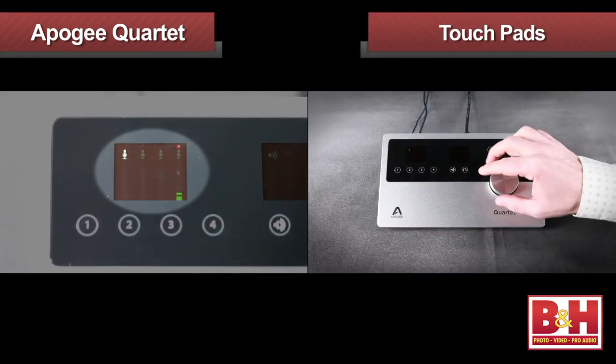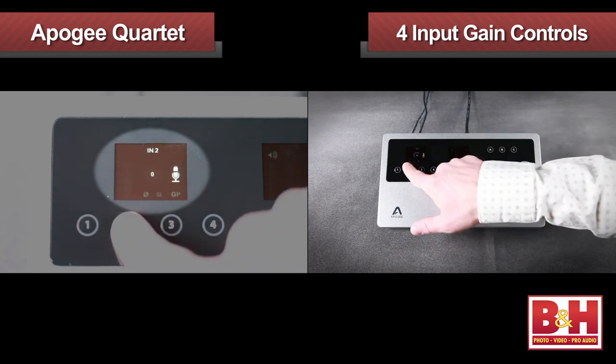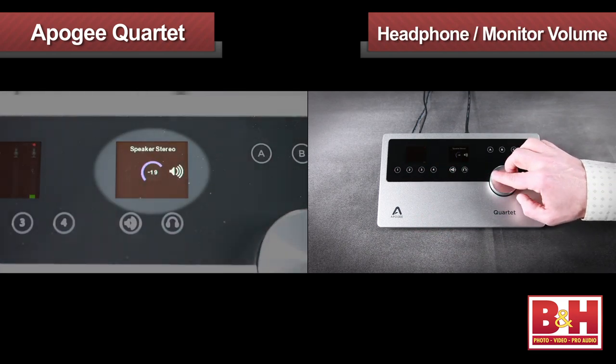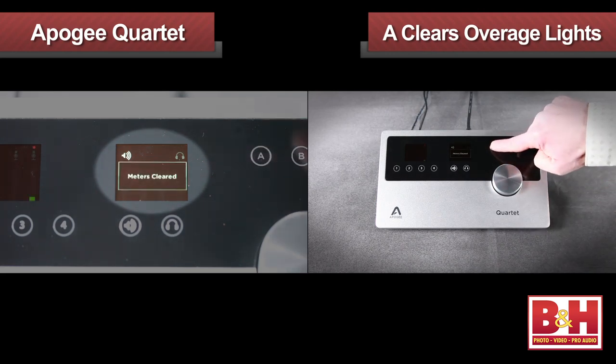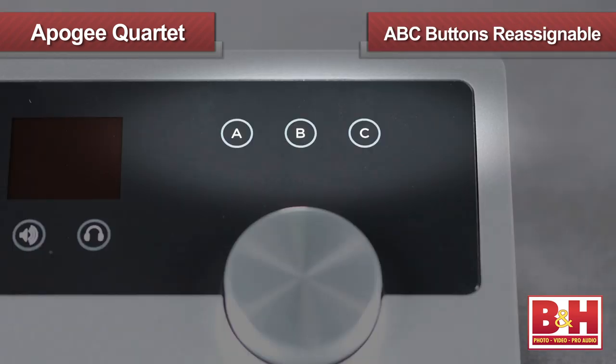Operation is quite intuitive. Touch pads are used to assign the controller knob to one of the four input gain controls or either the headphone volume or main monitor volume. In addition, there are three assignable pads labeled A, B, and C. When the Quartet arrives, the A button is set to clear the overage lights on the meters.